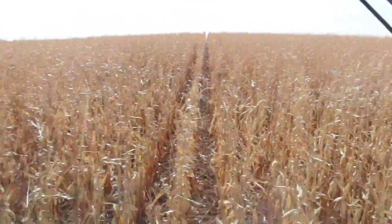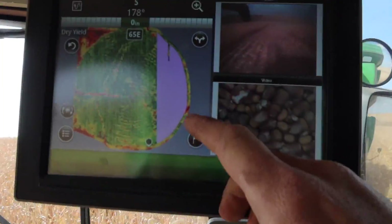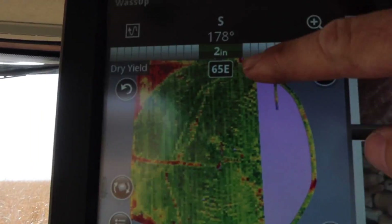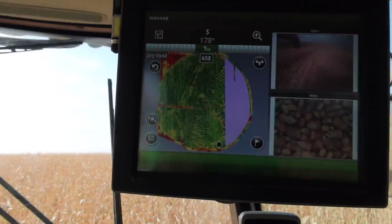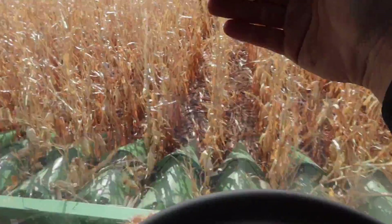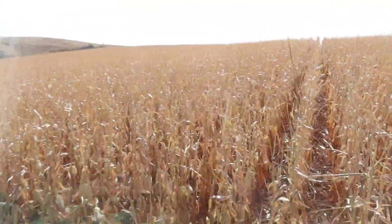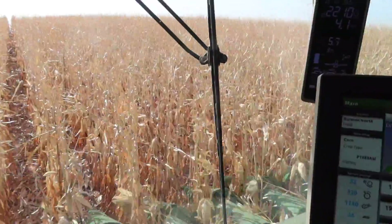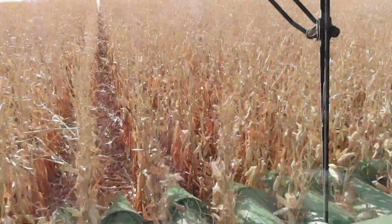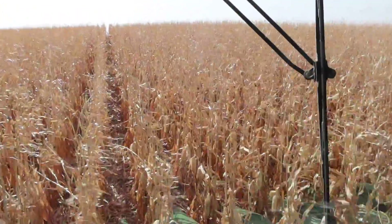One thing that's nice is you can utilize the other combines at the other end of the field. It's kind of blacked out over there, but I can tell them my row number right here. I'm coming through on 65E — well, if he pulls in on 66E, he should be coming down this pass right over here to my left. That's just one way you can use your GPS to help you out, especially on these hilly hills — as opposed to flat hills.